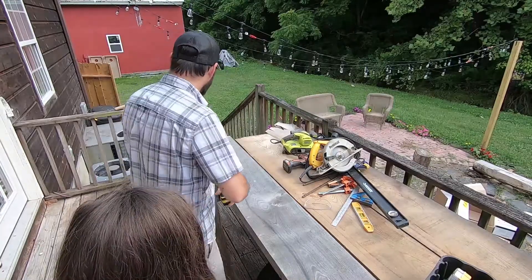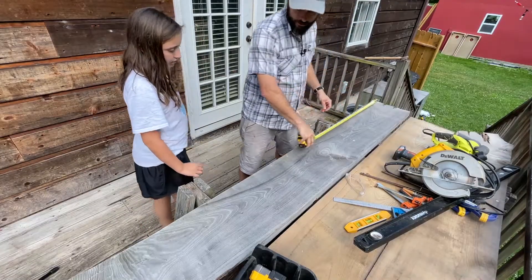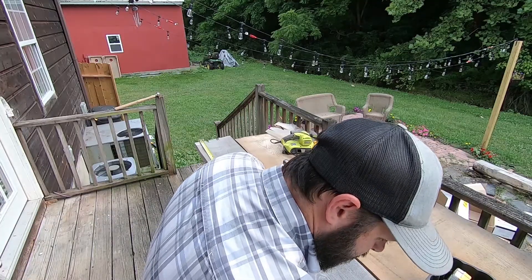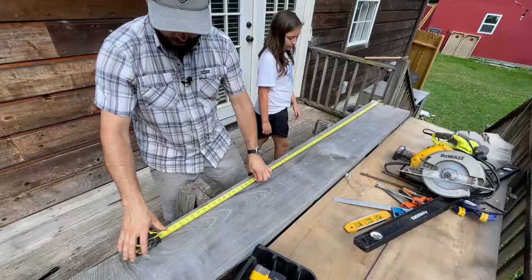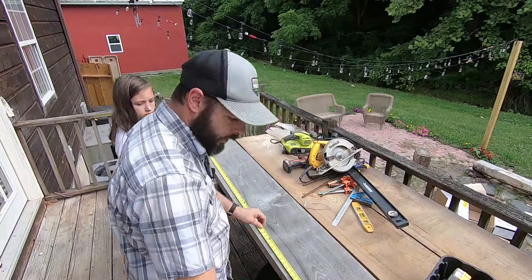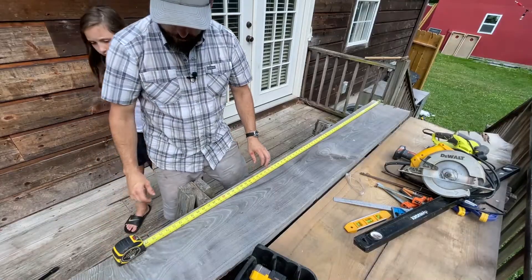We'll measure this out from end to end — it's about seven feet. But it starts to get gnarly about six feet, so we'll cut it down to six feet four inches.